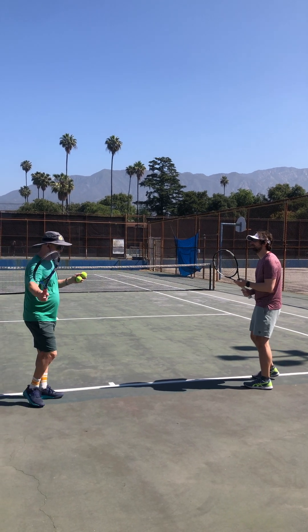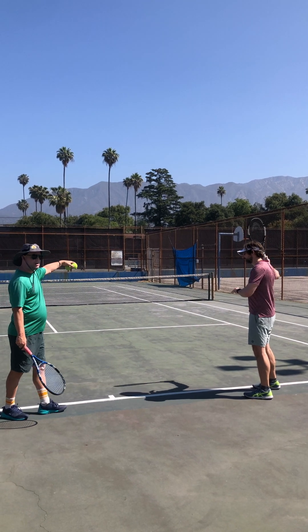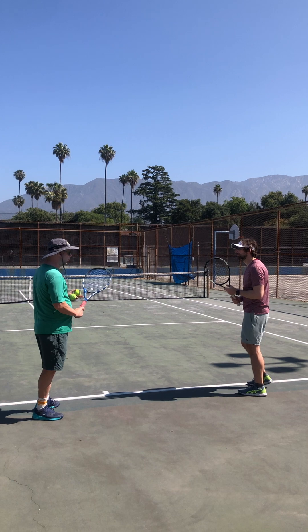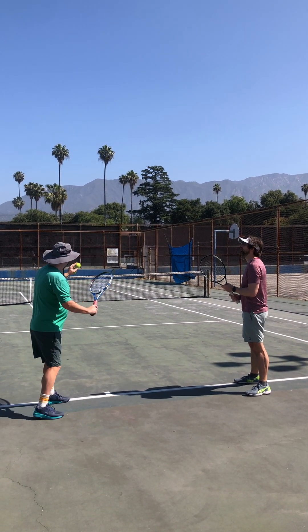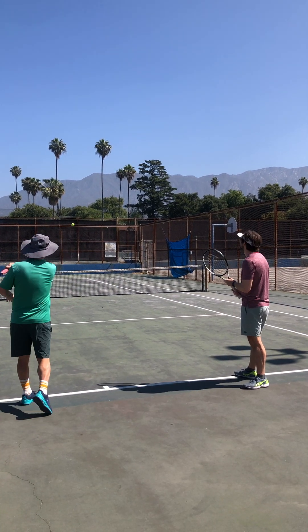Alright, so we're going to work on our topspin. We're trying to generate the topspin to get the ball further, but still have it come back down into the court. The main thing we want to work on is getting under and rushing up — grabbing the ball with the strings and coming up to get that spin on the ball.